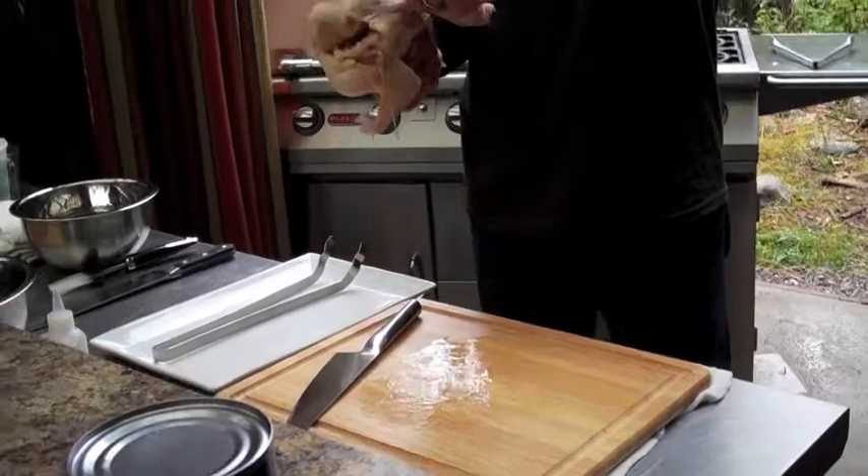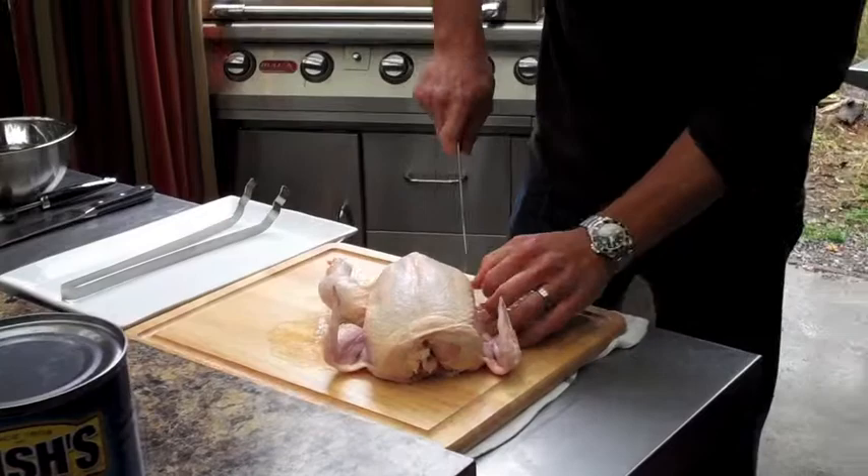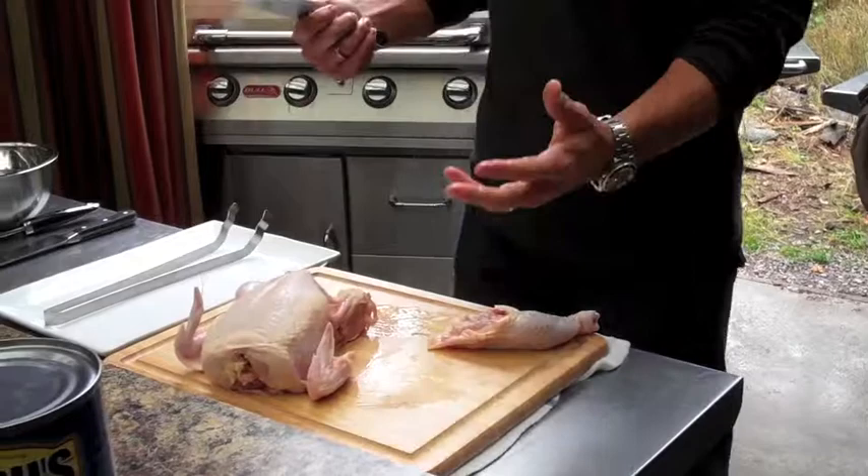Now you see that joint. And then by doing that, all you have to do is cut in between it and take the leg right off just by following that joint. You shouldn't be pushing hard because that means you're in the wrong place. I'm just going to check the chilies — see how hot this thing is.